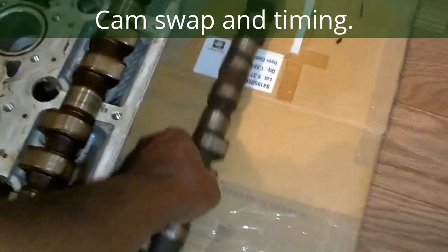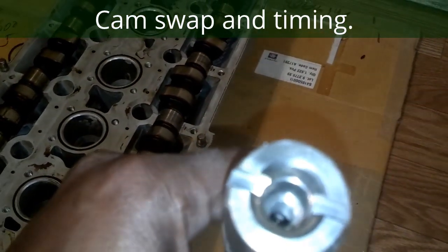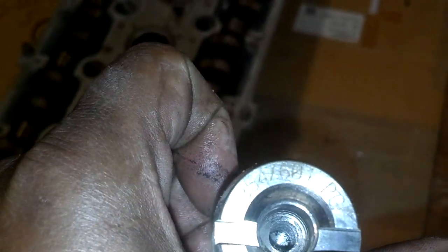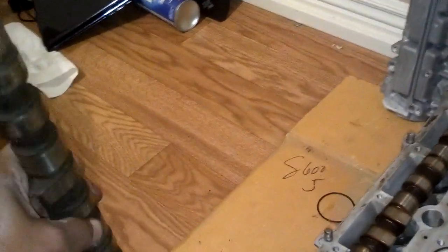Now, if you have no hardware on there, the part numbers on the back of the cam will have a part number with an I and a part number with an E. So you just have to read the part number here. This part number ends in P-G-I — so that would be the intake cam. And the other one over here is sure to likely have an E on the back of the part number.